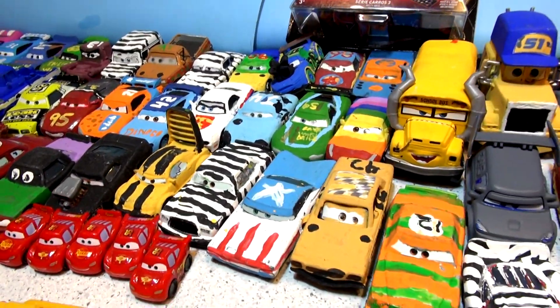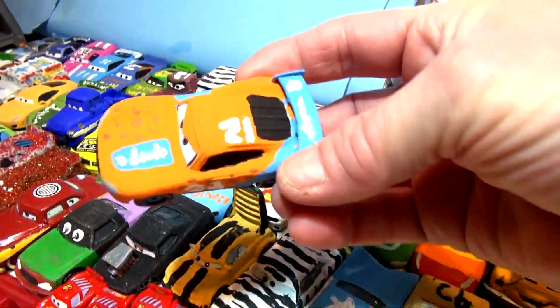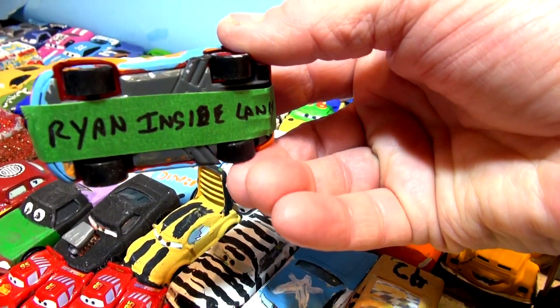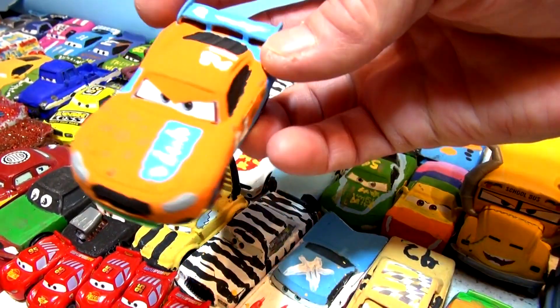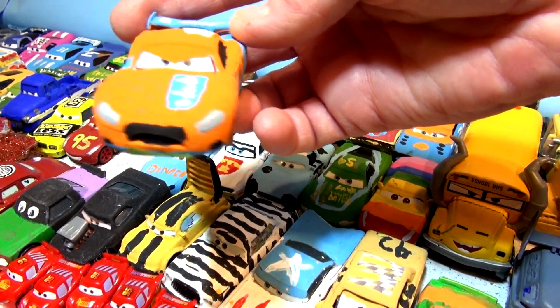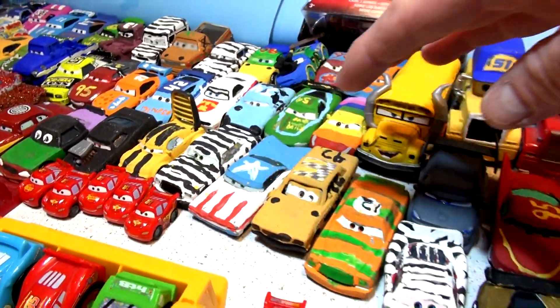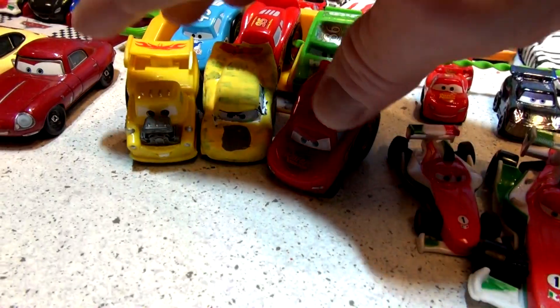We have a lot of custom painted diecasts — I call them Pixar Cars Costos. Look, there's Tim Treadless. Oh, it's Ryan Inside Laney — wow, that's number 21 and it looks like it used to be Lightning McQueen at one point. I had to name all the cars underneath with some stickers because I forgot the names of them. We were having some fun last week with the chapter series of painting these.